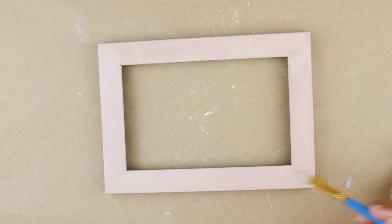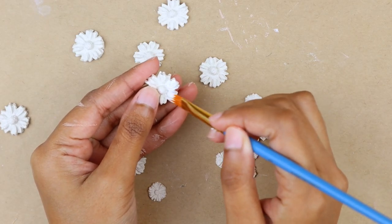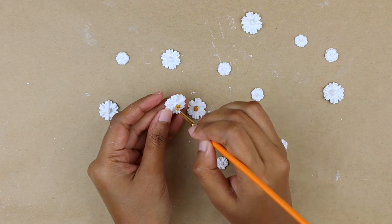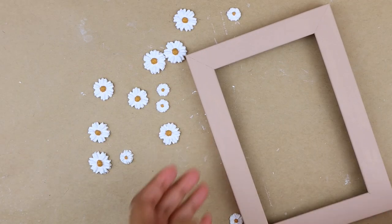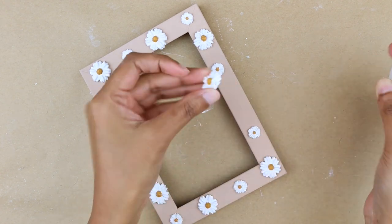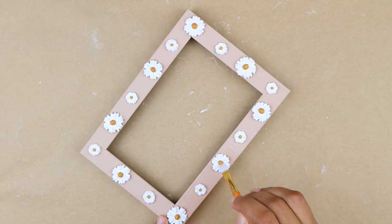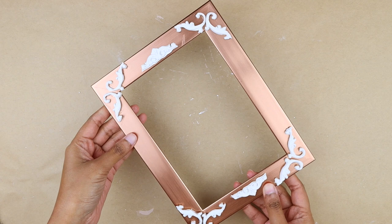I took the daisies and colored all of them with white acrylic paint. For painting the centers of the daisies, I used a mustard yellow paint with a small brush. Then I'm attaching the flowers to the frame with super glue, following the same arrangement — one small daisy between two big daisies. I'm using polyurethane varnish to protect the paint and give it a satin finish.